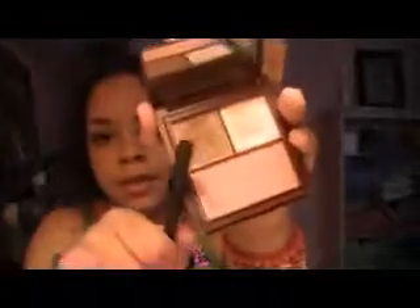So that's what the look looks right now. Then you're going to take this dark brown color in the palette — I believe this one is Nomadic. You're going to take that with the same brush and go right at the corner, and just blend that in.